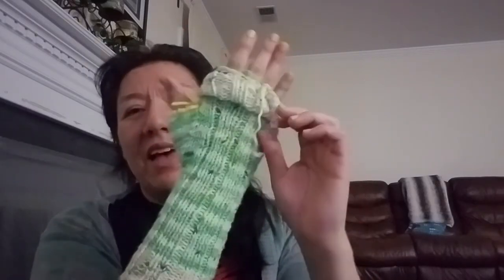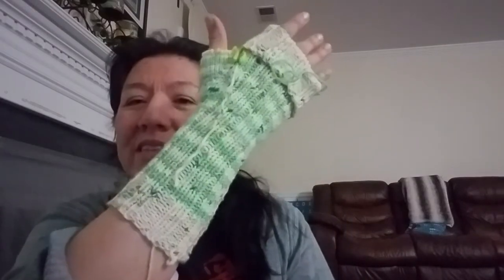I only have one work in progress right now. I am making a pair of my fingerless gloves — it was my second pattern this year, released a few months ago. It's called the Pop Fingerless Gloves and I do have both a knit and a crochet version. I'm making the knit version. I have one glove completed and I need to do the thumb, and I'm working on the second one right now.